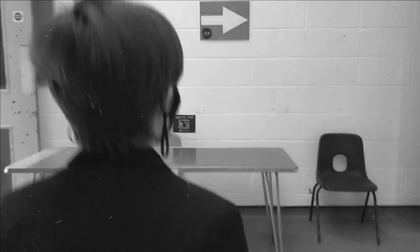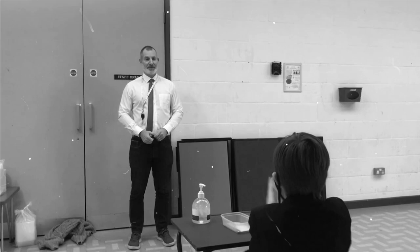Let's have a closer look at that card. And now Freddy finds himself in the dance room, where another friendly volunteer helps him with his test kit. Don't forget to sanitise your hands, Freddy.